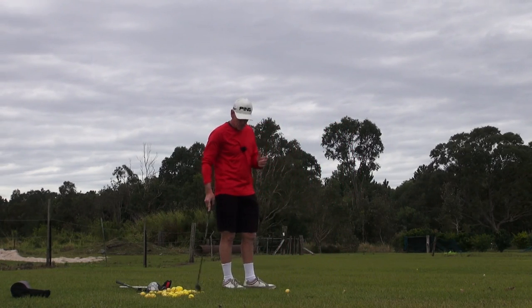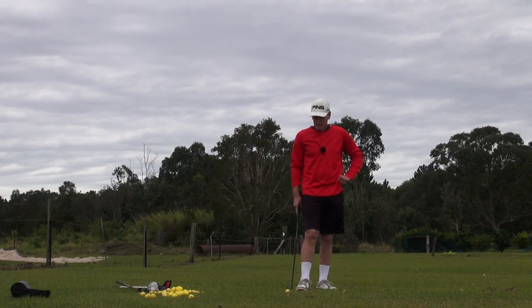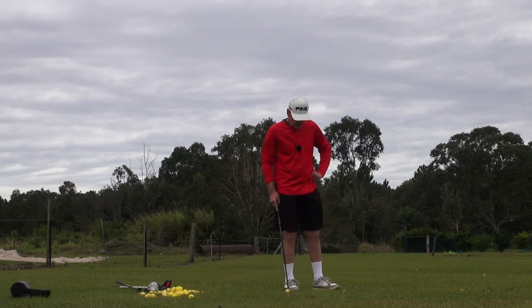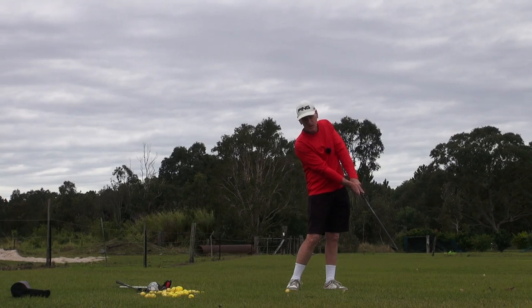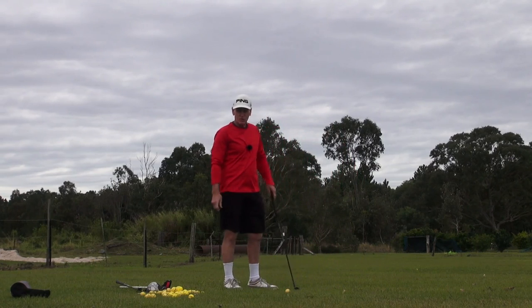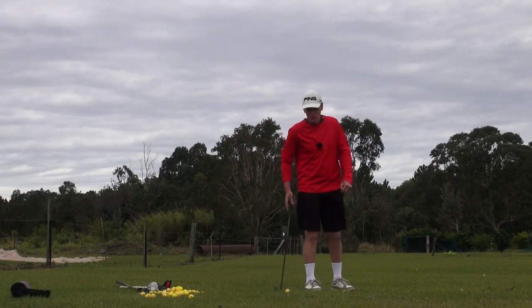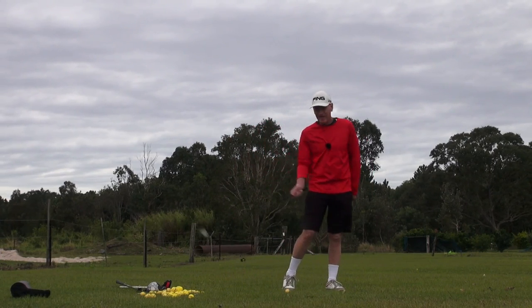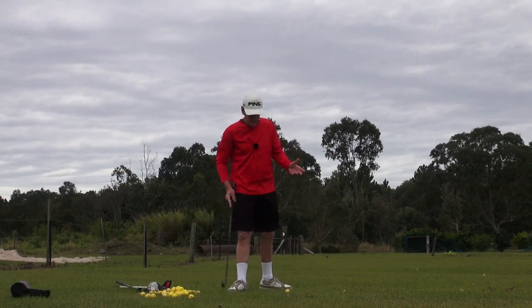My retort to all of that is that if the face has more influence than the path on a golf shot, then try hitting a draw - a proper draw - from an across-the-ball attack, from an outside-in attack across the ball with an open club face. Try hitting a draw from that. No matter what you do with the face, you'll never get the ball to go anywhere other than that way. You will always go that way. Can't do anything else. But anyway, we don't want to get into pedantics or semantics.